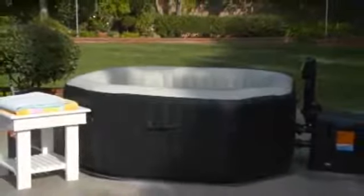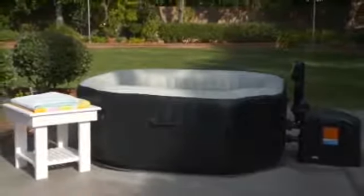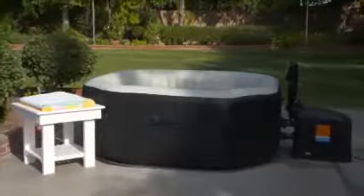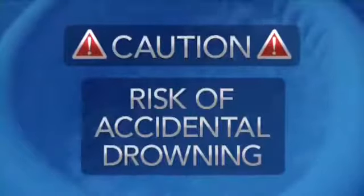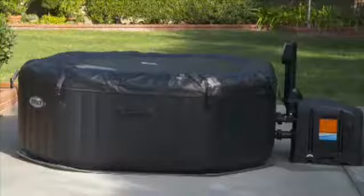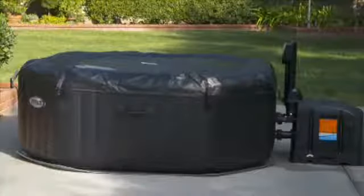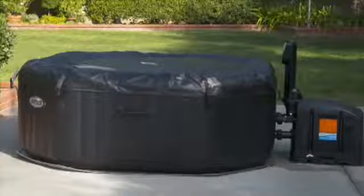Thank you for purchasing an Intex spa. Your family will enjoy a new dimension of fun, sharing, and relaxation. As the owner of the spa, you need to be aware of the risks associated with this type of equipment. There is a risk of accidental drowning and extreme caution must be exercised to prevent unauthorized access by children. To avoid accidents, ensure that children cannot use the spa unless they are closely supervised at all times.